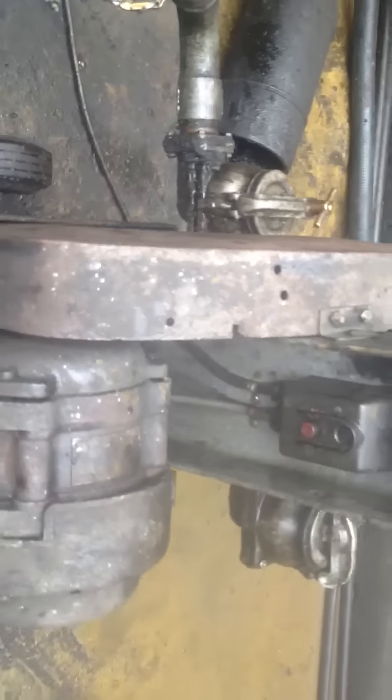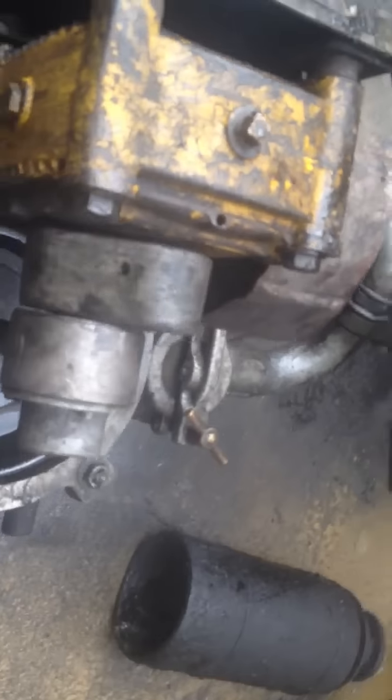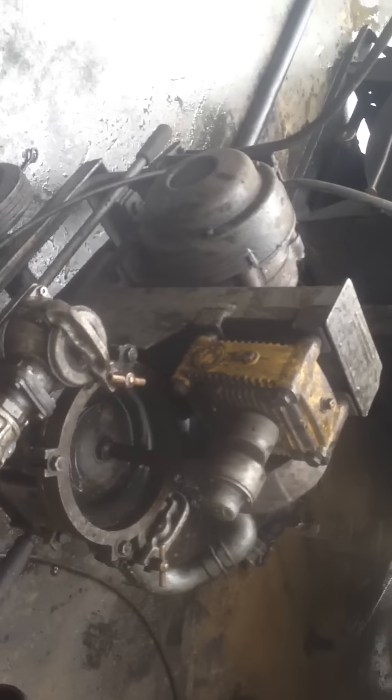We're getting rid of it. It's an Australian General Electric. I'm going to show you something that I want to use, and I'll see you guys.